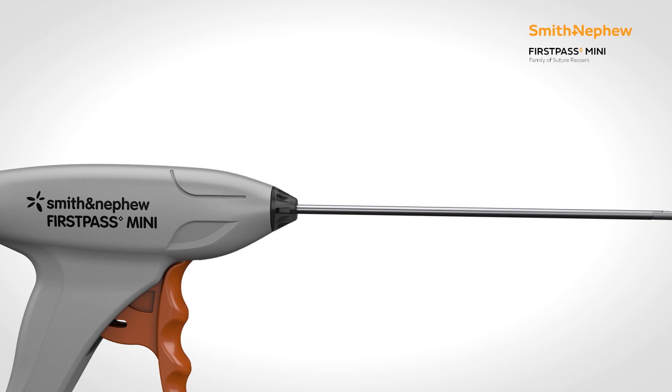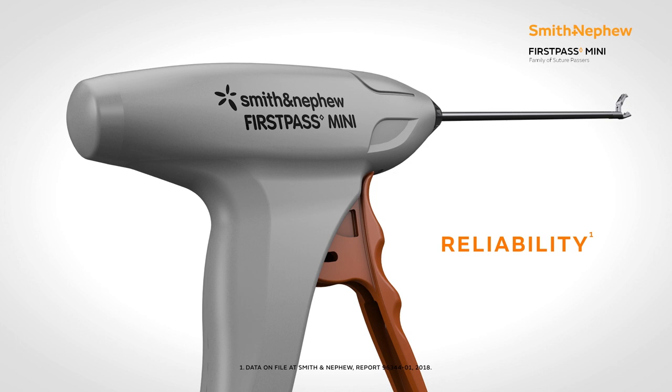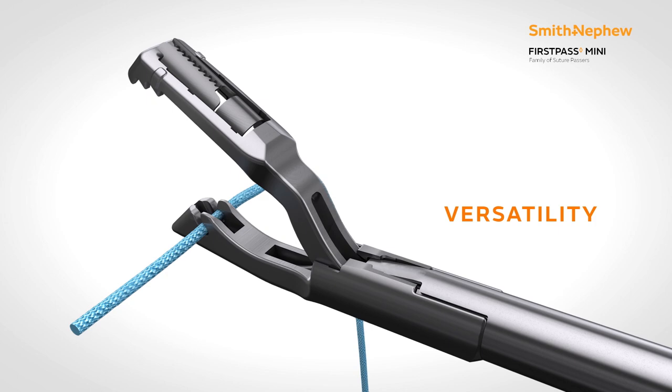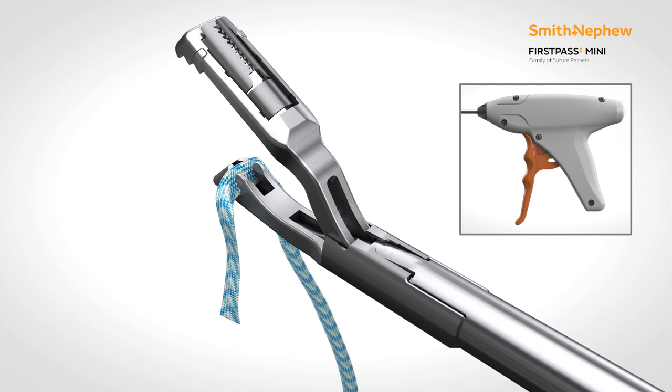The FirstPass Mini-Suture Passer was designed for easy access into tight joint spaces. It is revered for its reliability with a single-use design, and its versatility through its ability to pass not only No. 2 Suture, but also UltraTape.